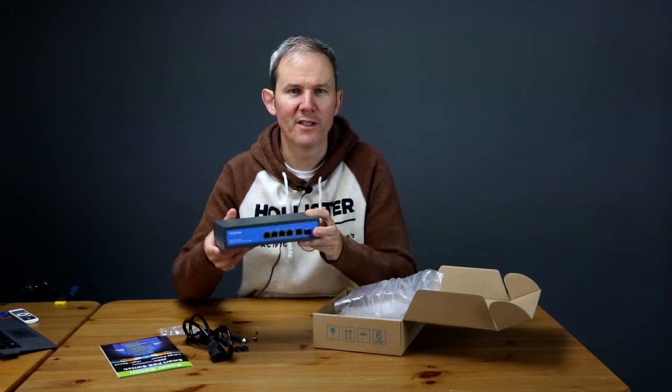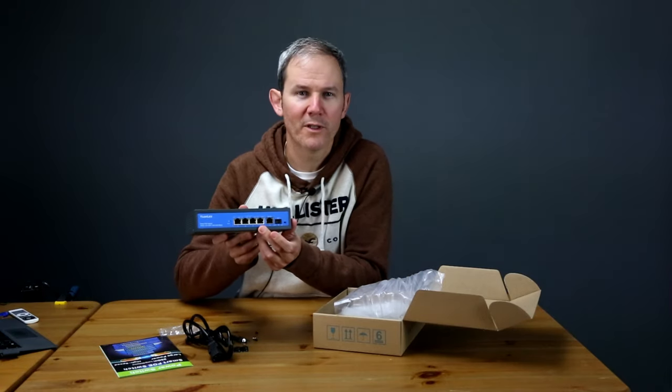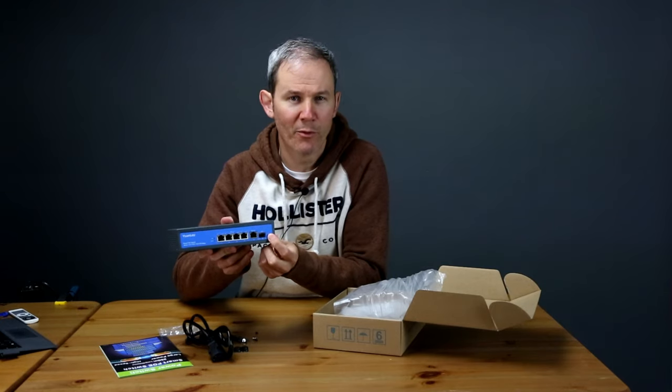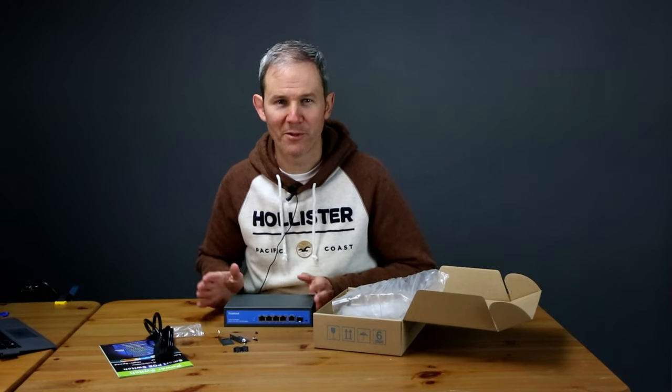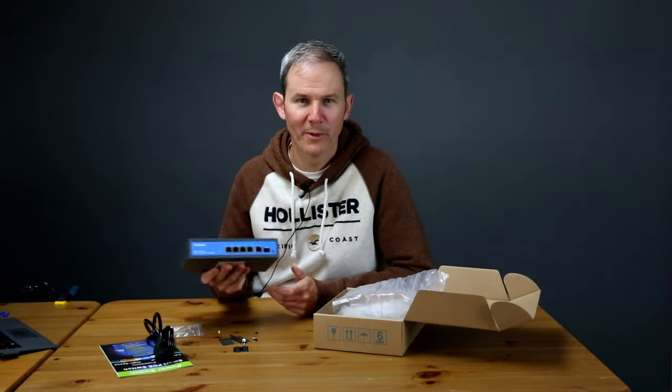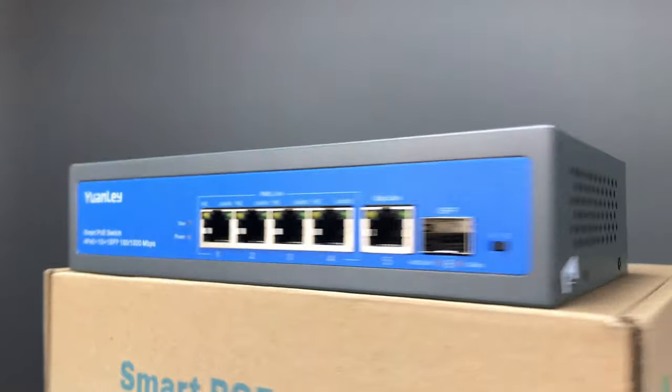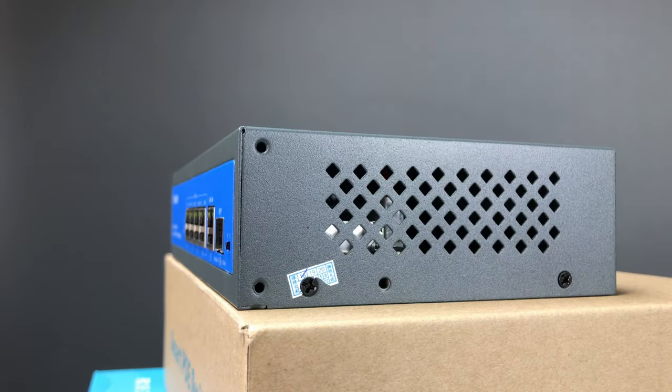Yanli sells many configurations. This one is a four-port PoE switch with an uplink port and an SFP port. Right off the bat, the first thing I noticed, which I'm really excited about, is no clunky power adapter — it's all built into the PoE switch. Looking at the sides, there don't appear to be any cooling fans, so no additional humming sounds in my work area.